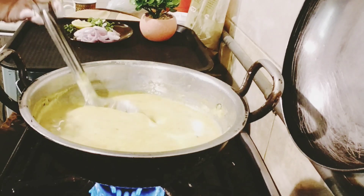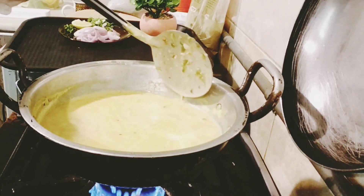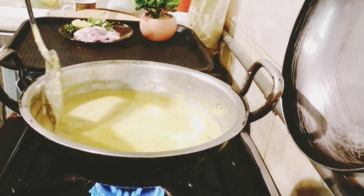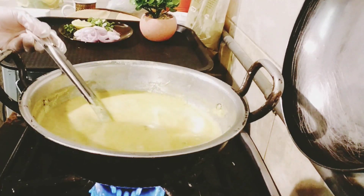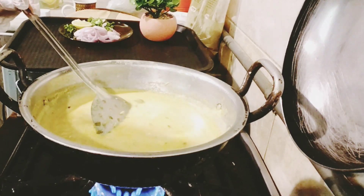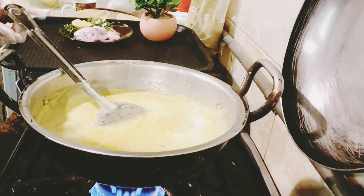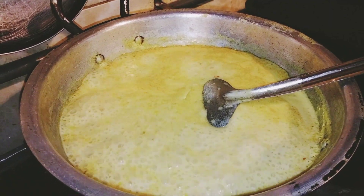This is a dish to serve with rice. It is made in 7-8 minutes. I am going to put the rice on for 7-8 minutes, then mix it up for 3-4 minutes and it will be ready.